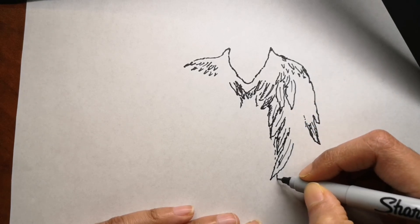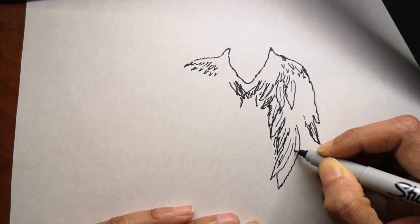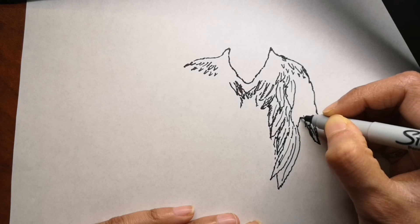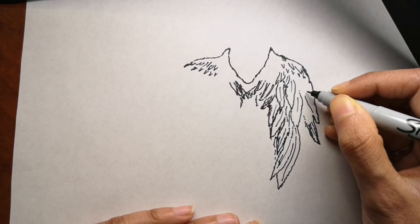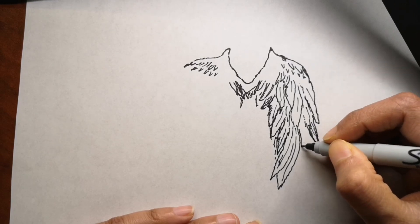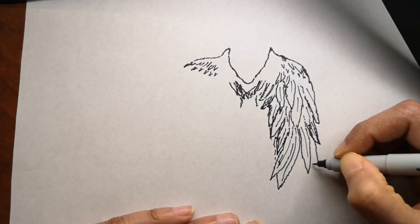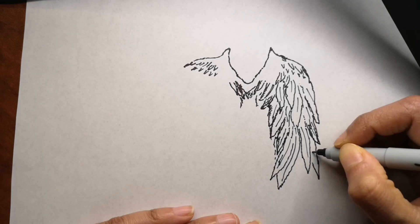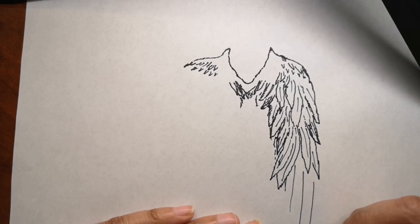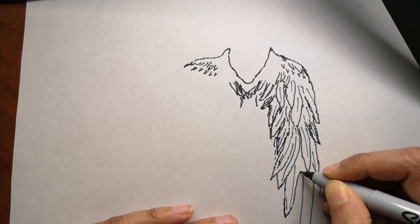Angels are a mythical character believed in in many religions. I feel like it's a good time to draw an angel because it was Christmas yesterday, and sometimes we all need an angel to look after us — especially in 2020. I decided to draw and show you how to draw angel wings. If you want to request something for me to draw, don't forget to leave a comment below and let me know what you want to see next.